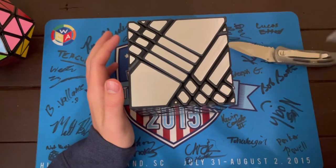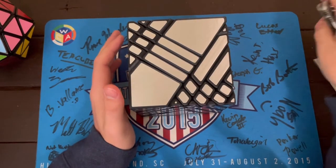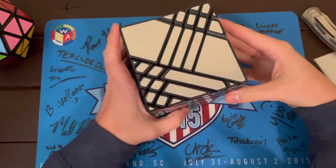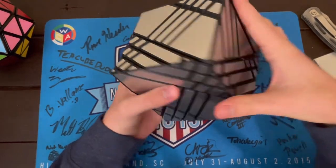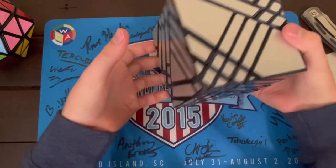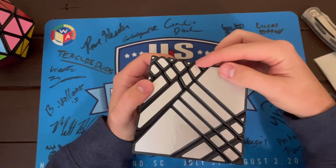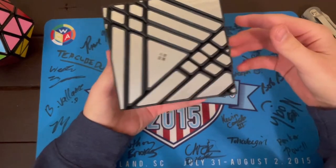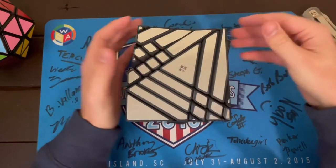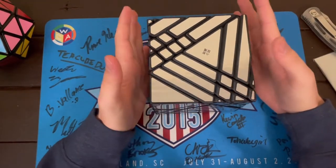Luckily I have replacements because sometimes these puzzles that have really obscure patterns on their pieces — these stickers can sometimes fall off, which is fine, it's not a big deal, especially these little teeny tiny ones. Super, super stoked. Holy crap, this is going to be such an insane solve.